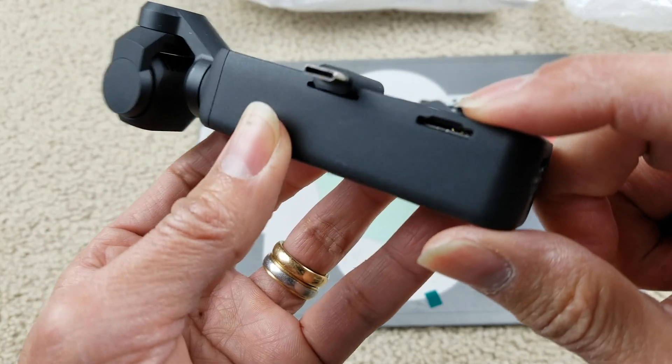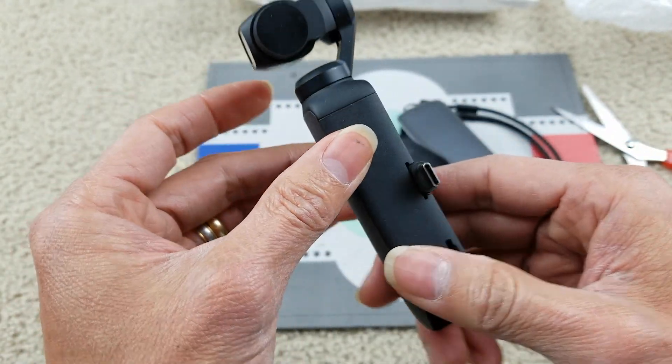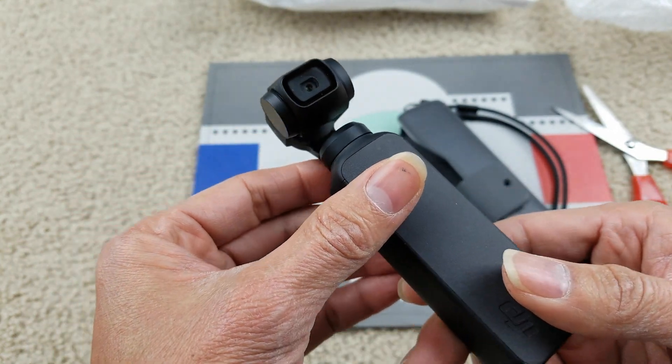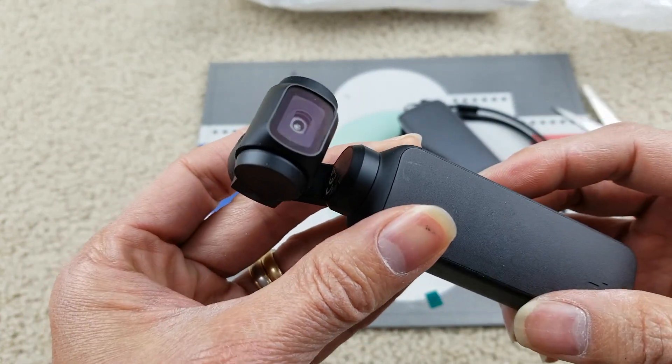There's a micro SD memory card slot right there. I'm going to charge it fully and then connect this with the smartphone.